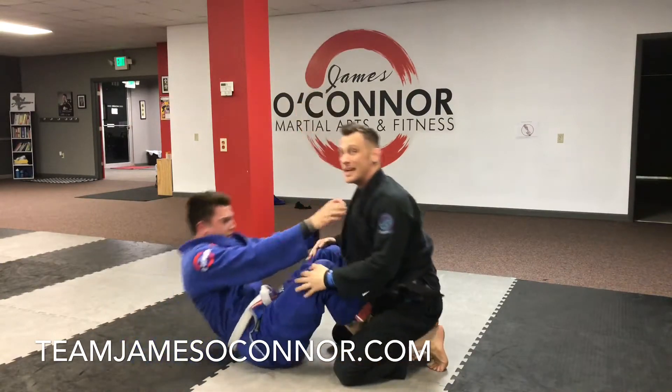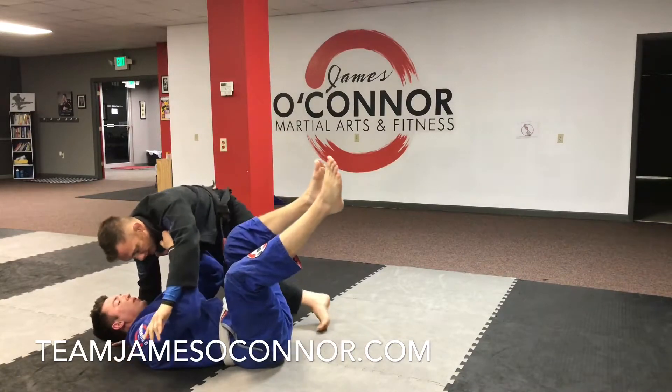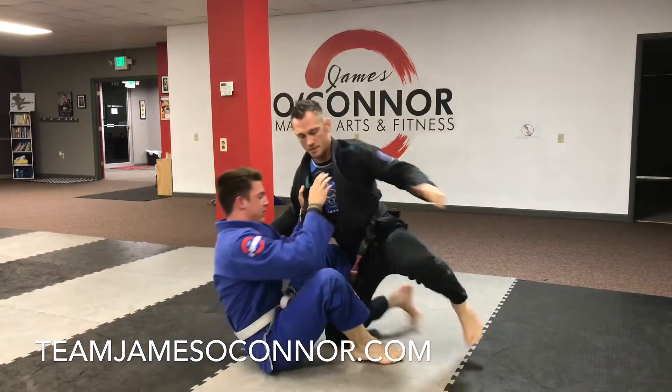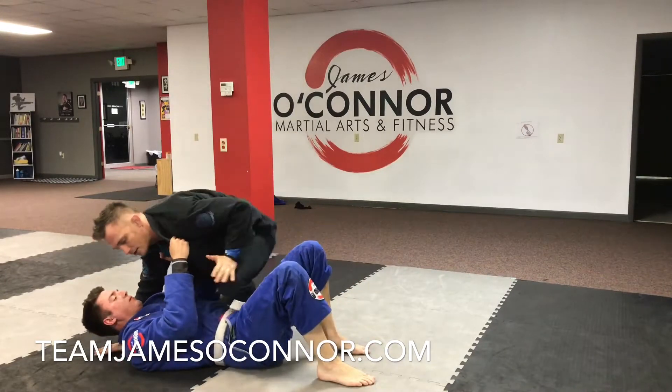Another option is going right to knee-on-belly. Same concept — I go with it, up, this comes off, and then I insert it right into that knee-on-belly position instead of going to the leg drag.